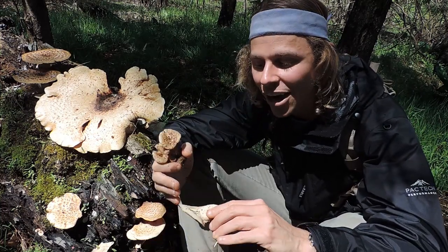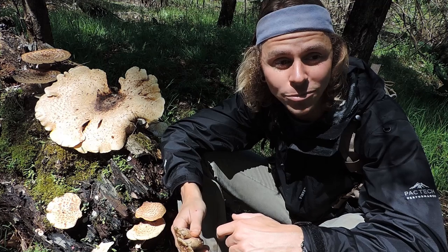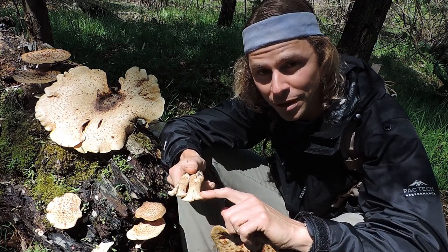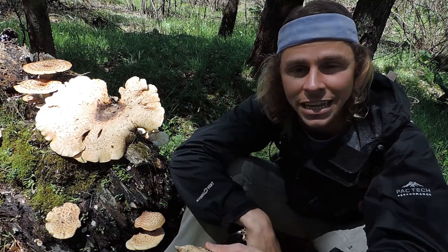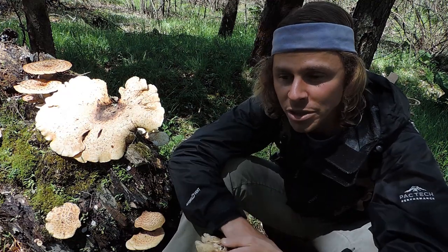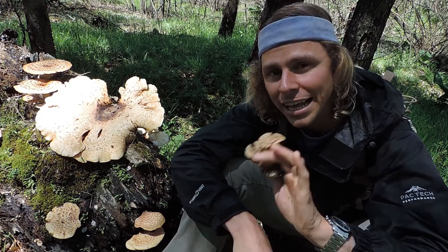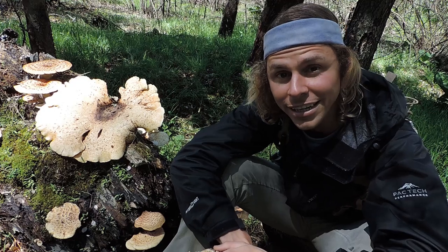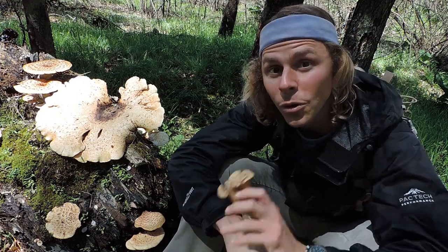Another thing people like to do is cut out the pore surface even in the smaller ones — they don't like to consume the pore surface underneath, but I don't mind it; I've always eaten it. You can definitely include the pore surface when consuming dryad saddle. If you don't like it, just take a knife and scrape it away and you'll be left with just the cap tissue. When cooking this mushroom, try to keep it as moist as possible. If you're going to fry it, use high heat with a little bit of oil, and add some water to the pan to keep it moist, because this mushroom tends to get tough the longer you cook it, especially with high heat. It'll make a delicious meal when you mix it with onions, garlic, butter or olive oil, a little bit of water, and some salt and pepper.